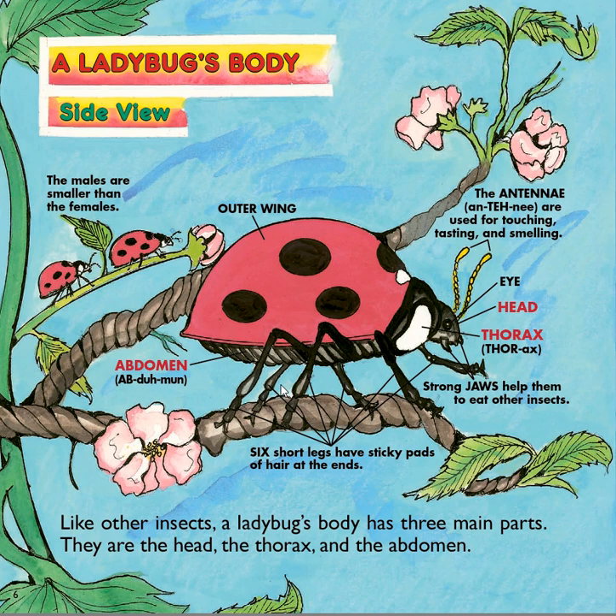How many legs does an insect have? An insect has six legs — one, two, three, four, five, six. Remember, insects have six legs and arachnids have eight legs.